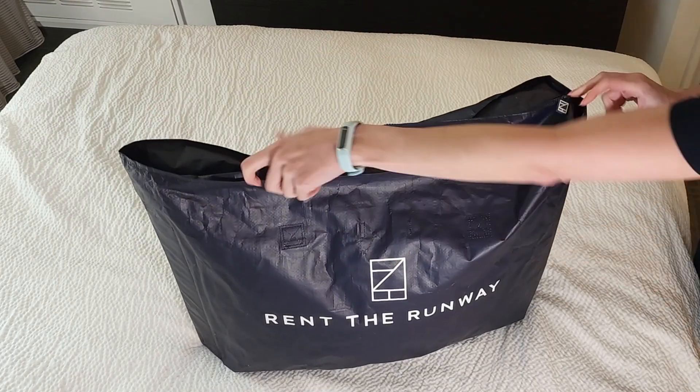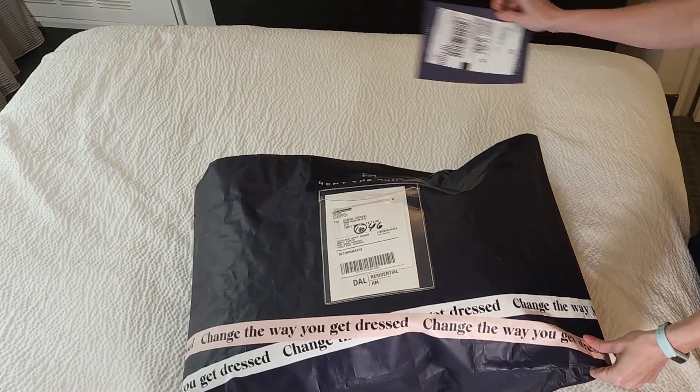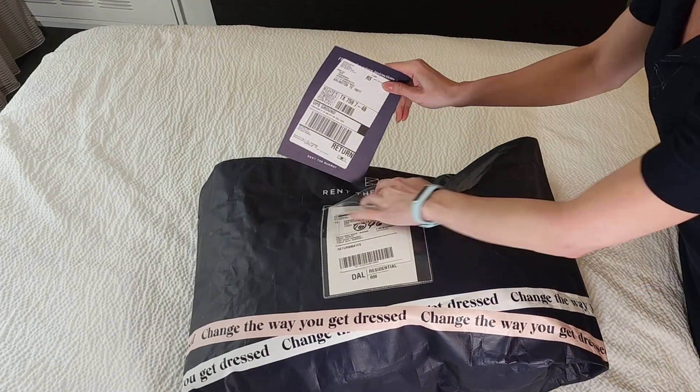Now that everything is in the bag, you need to zip it up and place the UPS return label in the front pocket.